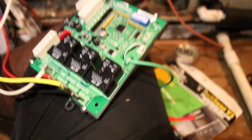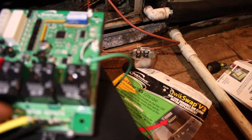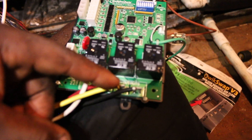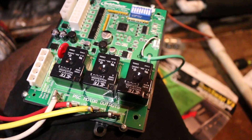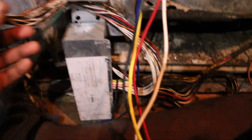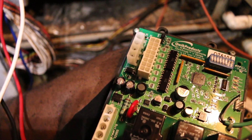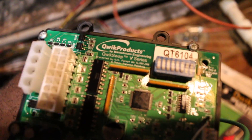Got the fan wires hooked up — common, low speed, medium, and high speed. Just need to connect the 16-pin and the power cord. It's pretty hot up here, I'm sweating and drenched, but we're almost there.